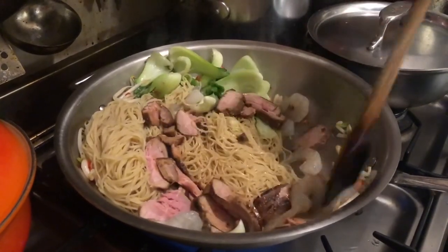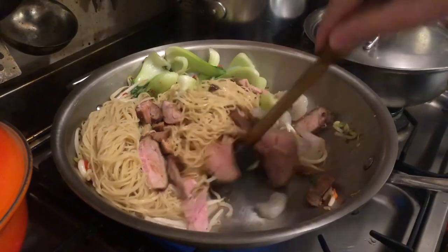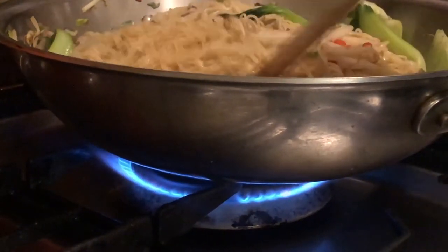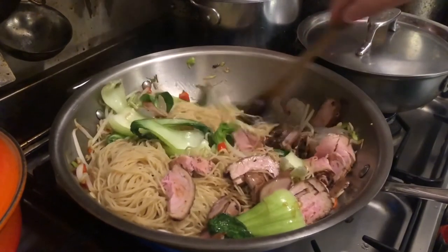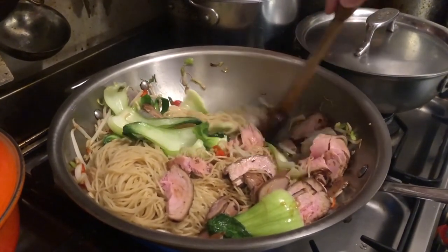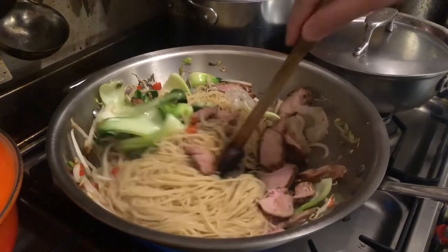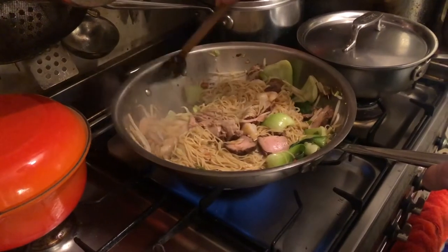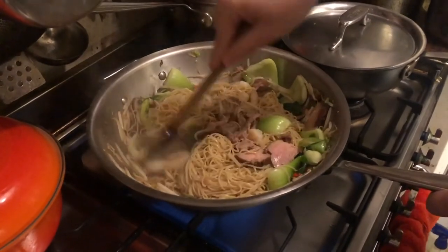Actually, the most authentic way of cooking stir-fry noodles is very different — you put them on very high heat and the whole process only takes one or two minutes. So at this stage, what you really want to do is to get them heated up as quickly as possible before the noodles go soggy.